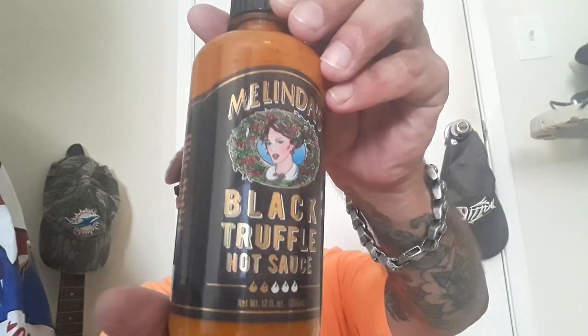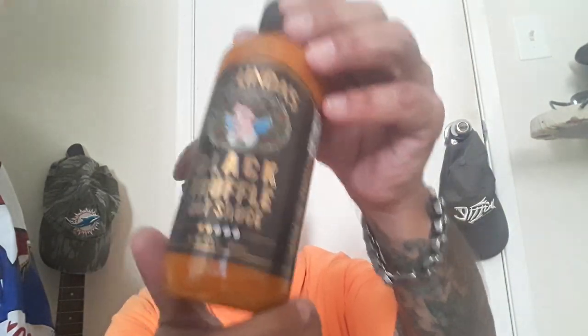Hello YouTube, think what he's got for you today. I've got Melinda's Black Truffle Hot Sauce.